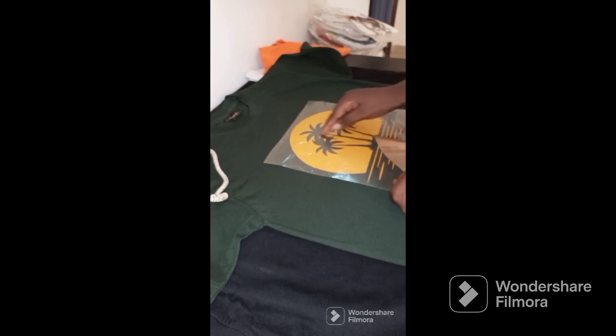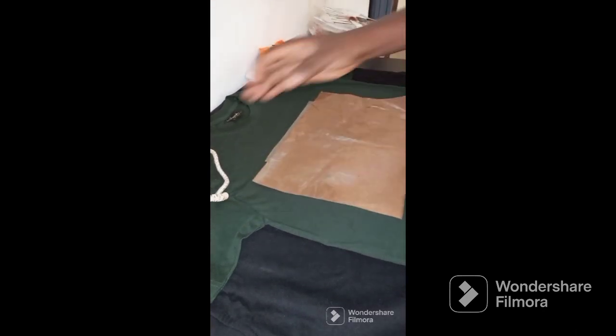Basically, all you need to print using an iron are your stickers, your teflon, your t-shirt, and of course your iron. Make sure you put something on the table so your clothes will not get damaged. Place your fabric or t-shirt on the table. You must regulate your iron to about 150 to 175 degrees.